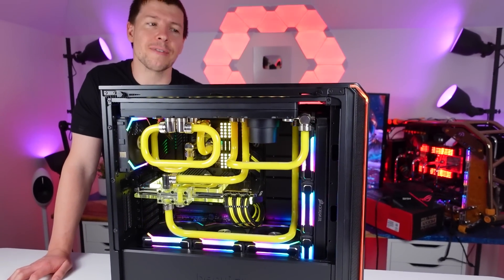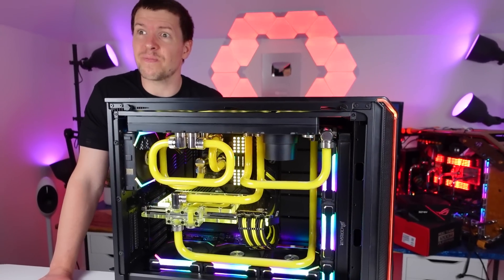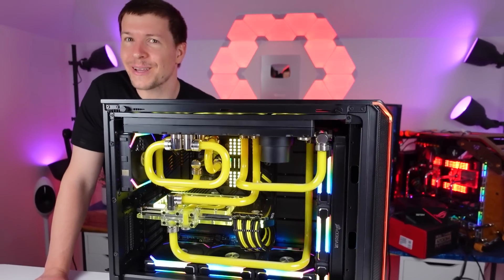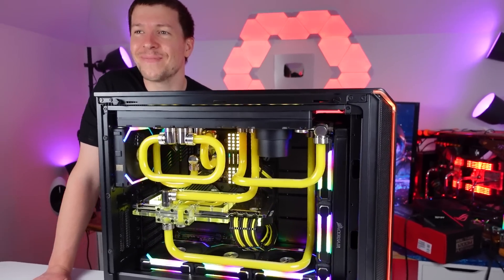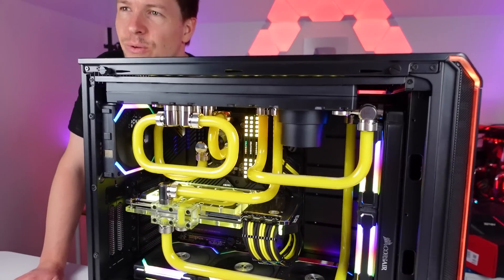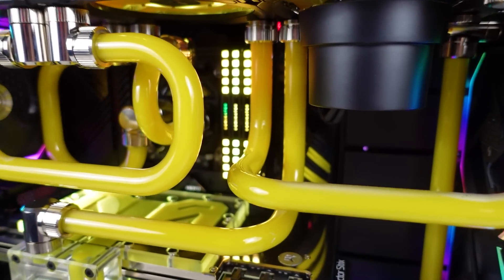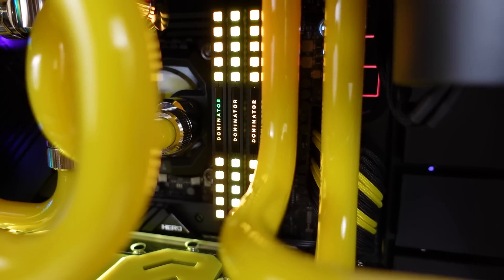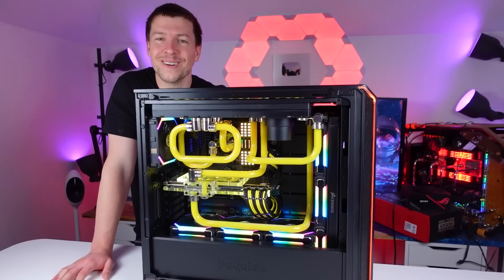The Corsair XD7 is basically a distro plate that takes up three fan slots — that's basically why we've got tubing going everywhere. What do you think of the yellow liquid? Yellow is my favorite color, so I'm a big fan. Actually, if you're looking closely at the RAM, there's one LED light that's staying green. Can you see the green on it? There it is. That's a bit random — I only just noticed that now. I wonder if that was in the video or not.